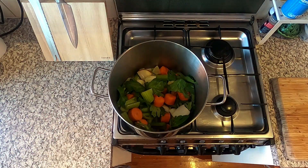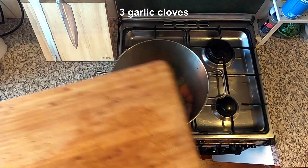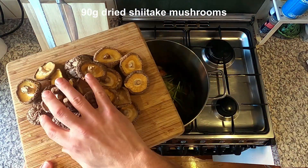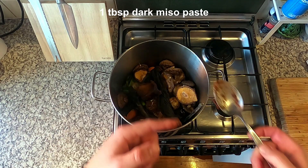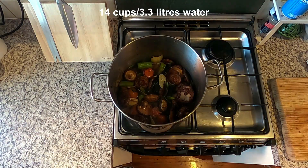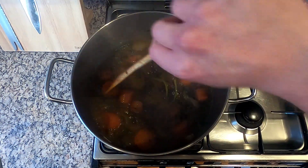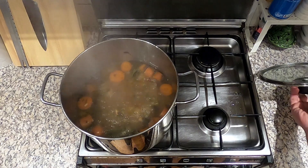Once you've chopped all the veggies, add the onions, carrots and celery to a dry pan over a high heat — you want to char them, which adds extra depth of flavor to the final stock. Add a glug of olive oil before adding all the other ingredients: three cloves of garlic, the peel of two potatoes, four bay leaves, 20 black peppercorns, a handful of parsley stalks, 90 grams of shiitake mushrooms, 30 grams of seaweed, one tablespoon of dark miso paste and two tablespoons of soy sauce.